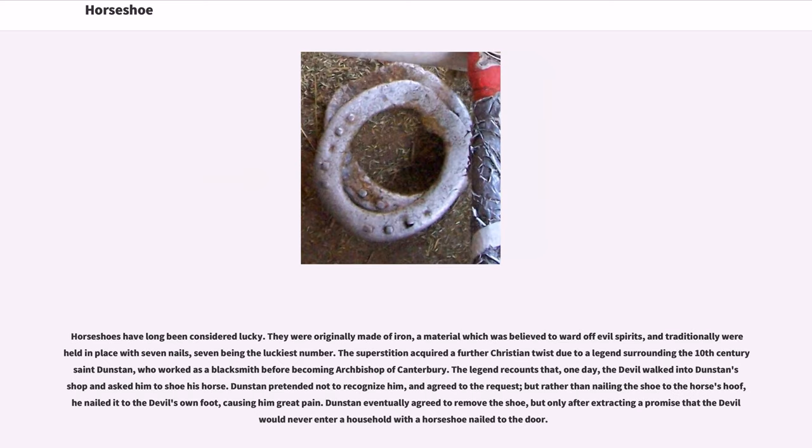Horseshoes have long been considered lucky. They were originally made of iron, a material which was believed to ward off evil spirits, and traditionally were held in place with seven nails, seven being the luckiest number. The superstition acquired a further Christian twist due to a legend surrounding the 10th-century Saint Dunstan, who worked as a blacksmith before becoming Archbishop of Canterbury. The legend recounts that one day the devil walked into Dunstan's shop and asked him to shoe his horse. Dunstan pretended not to recognize him and agreed to the request, but rather than nailing the shoe to the horse's hoof, he nailed it to the devil's own foot, causing him great pain. Dunstan eventually agreed to remove the shoe, but only after extracting a promise that the devil would never enter a household with a horseshoe nailed to the door.